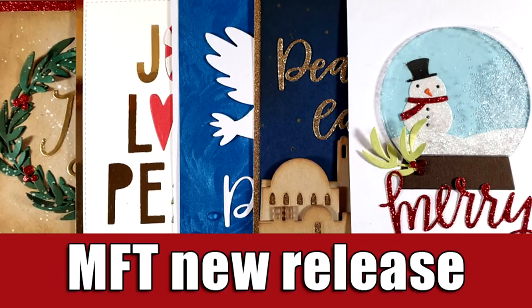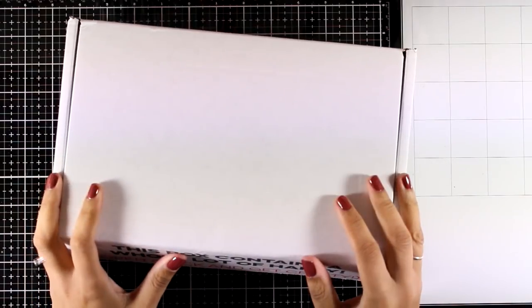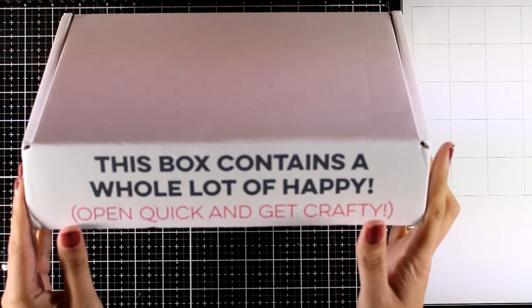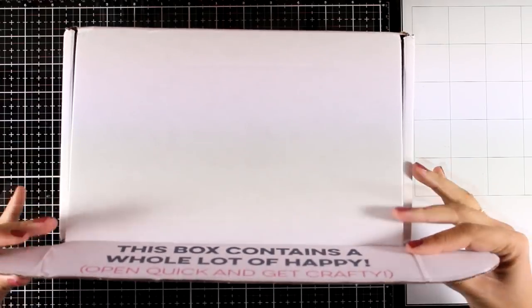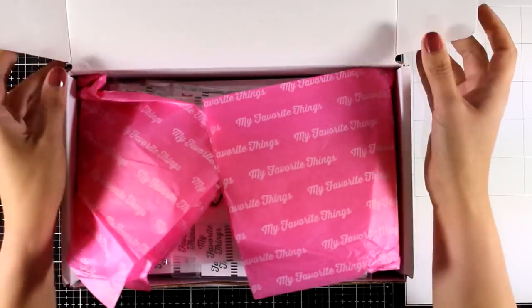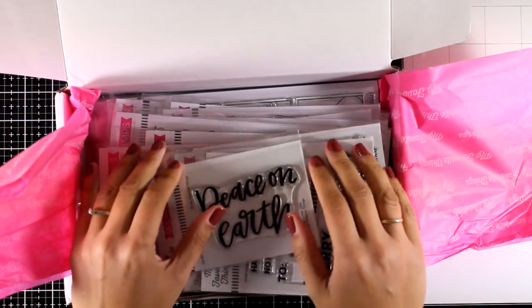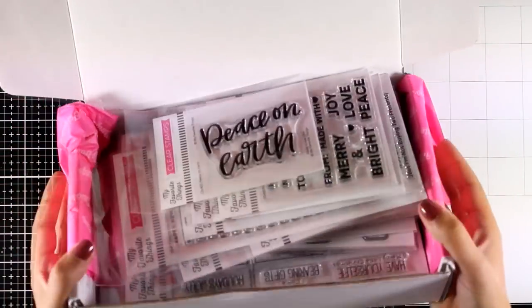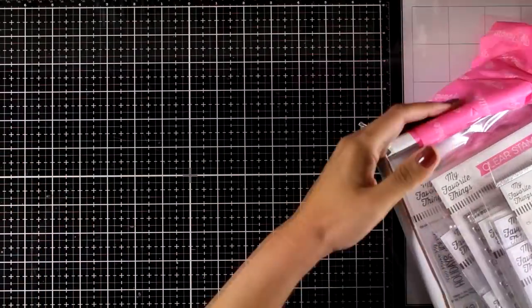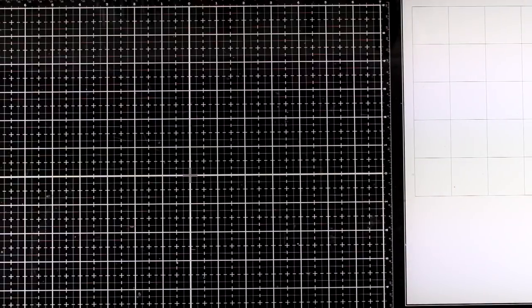Hi everyone and welcome back, it's Vicky here. Today I'm going to showcase the latest release by my favorite brand. I have a box here and I'm going to do the unboxing, show you all the products I got, and then share five cards using many of the products so you can see them in action. This release is packed with wonderful products — it's one of those releases that is really hard to choose a favorite. Today I'm mainly going to share examples using the dies.